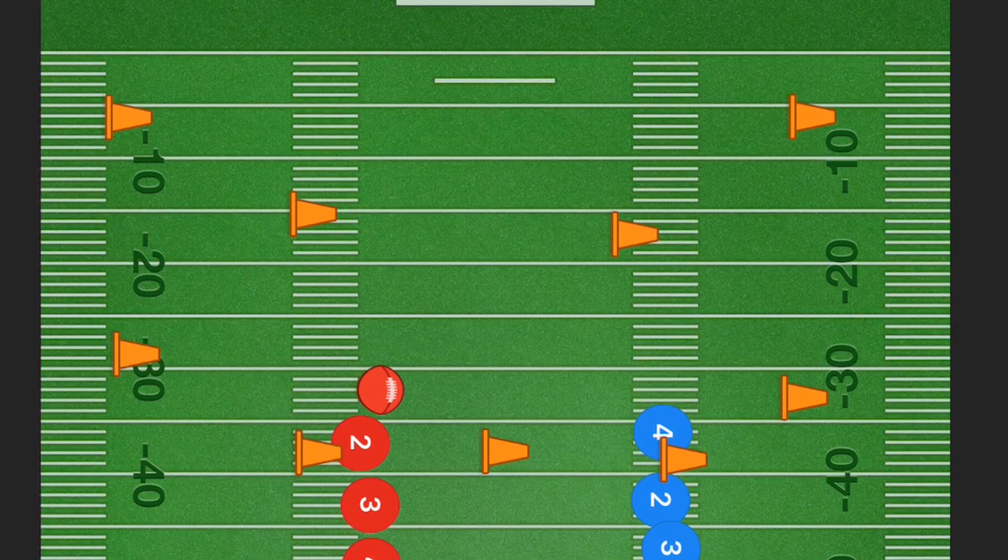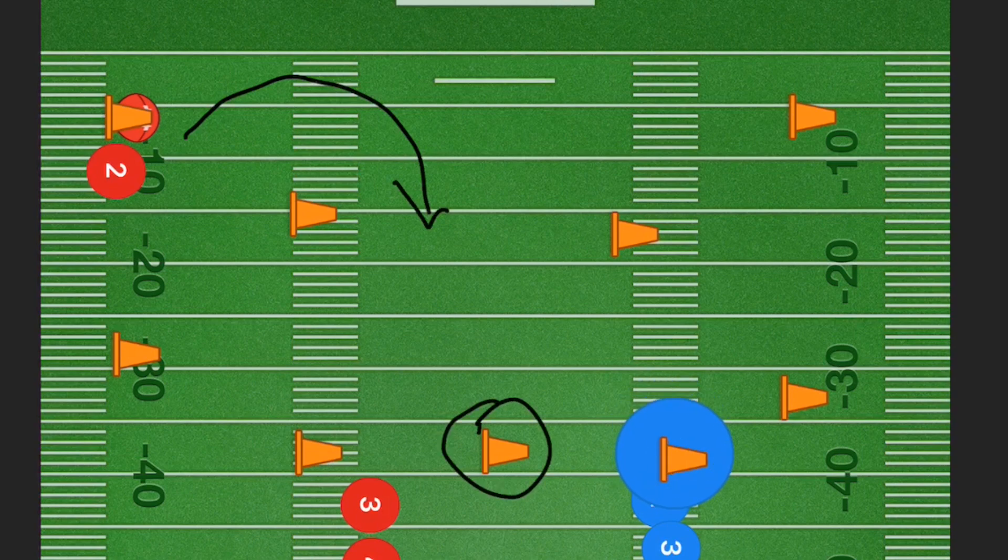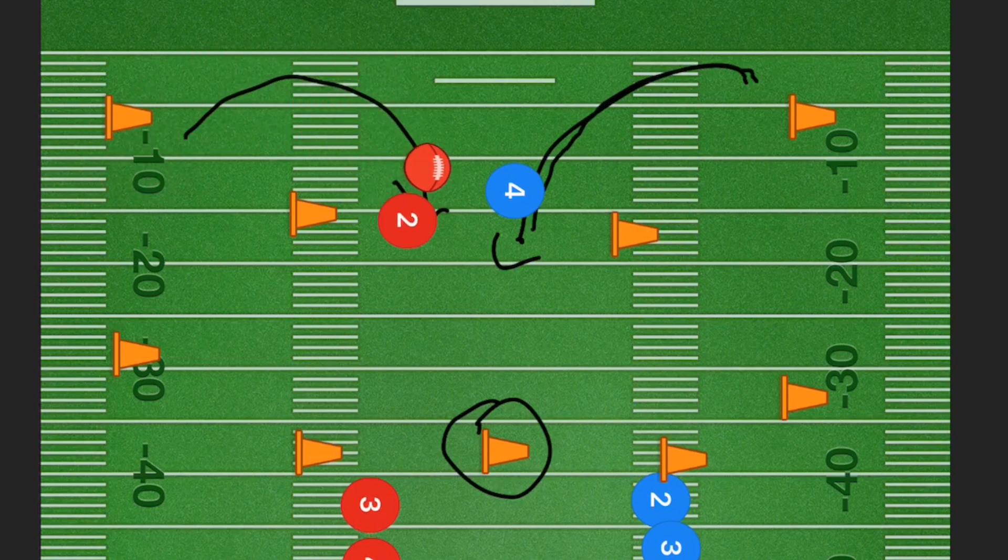Now in this next drill, it's a zigzag-type drill. Player two red, who has the ball, is going to try and zigzag through, touching the pylons with his hand. Then he's going to curl around and has to get to the final pylon before player four blue touches all those pylons and comes back down to try and stop player two red.